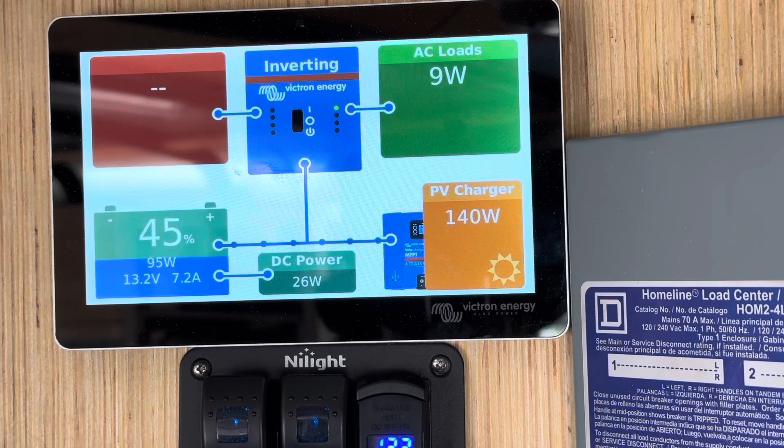Check out our other short post-install videos — they will be coming and listed all on the same page. Hopefully this helps you learn your system and get comfortable with it. We really want you comfortable with your system so you're going to use it more, enjoy it, and be confident. We don't use what we don't understand, and we don't enjoy using it because we get nervous — so we don't want you to be nervous. As always, if you have any questions, we're just a phone call or an email away.